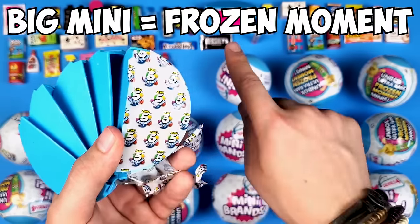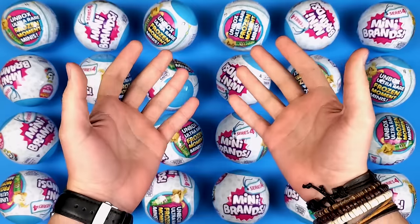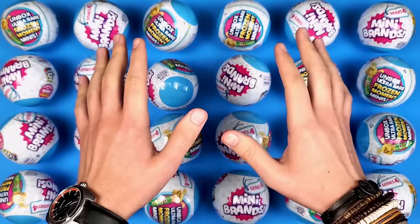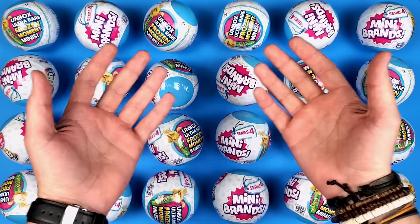Hi everyone, it's your very own golden boy, and today we're going to open some Mini Brands Series 4. This is long overdue and I'm going to open all of them. As you can see, we have 24 balls — literally a full case of Mini Brands Series 4.